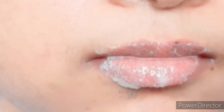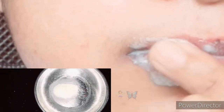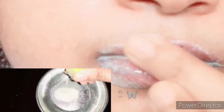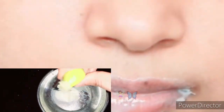We will start by cleaning the lips. I will clean it up and add lemon juice — half a lemon. I will mix it in. I am adding lemon juice. This is why we will massage.